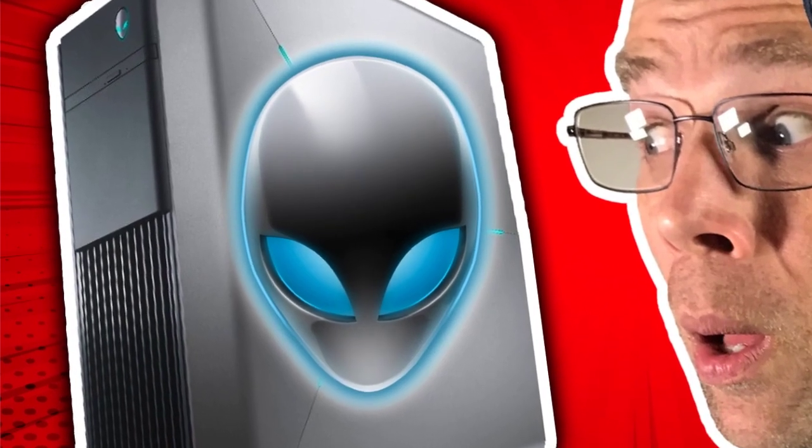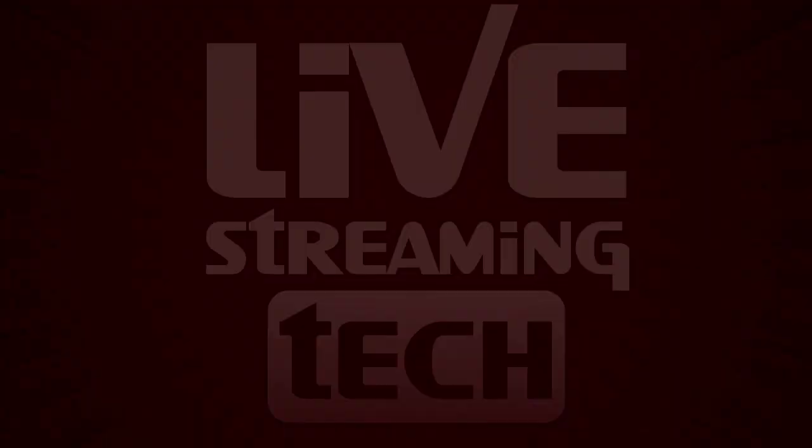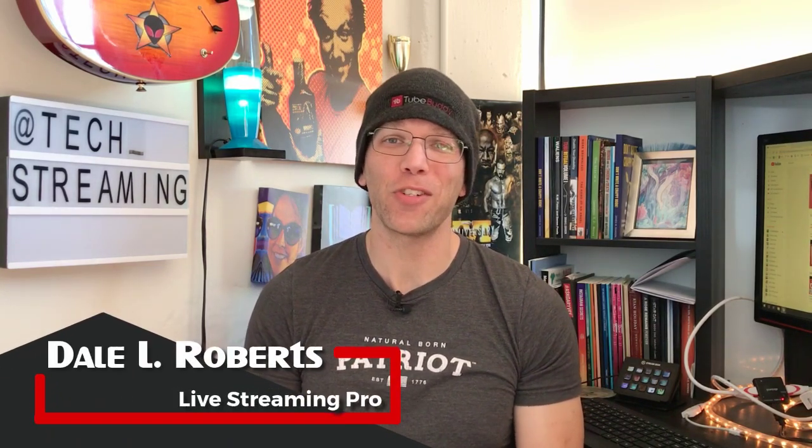Not too long ago, we actually did the Alienware Aurora R7 unboxing, but we haven't given you the complete rig rundown and a look inside. So that's what we're going to be doing today, so stay tuned. Welcome to Live Streaming Tech, where you'll learn to stream like a pro with technology you should know.